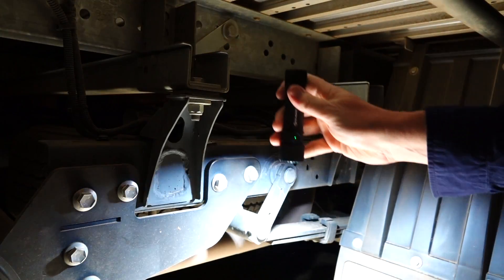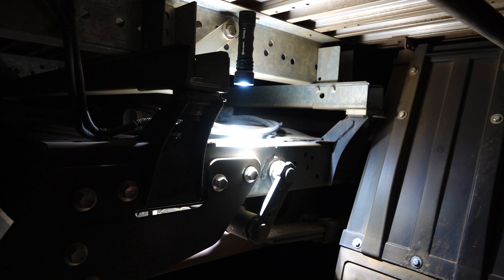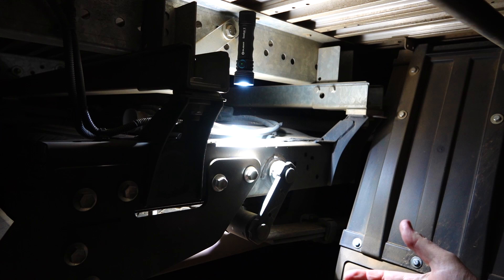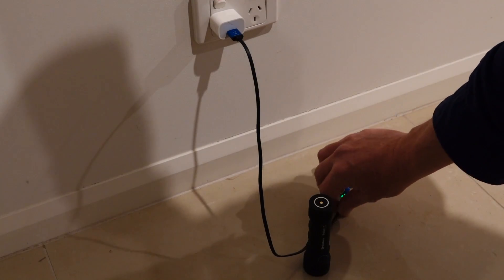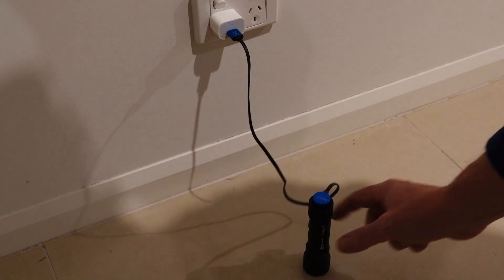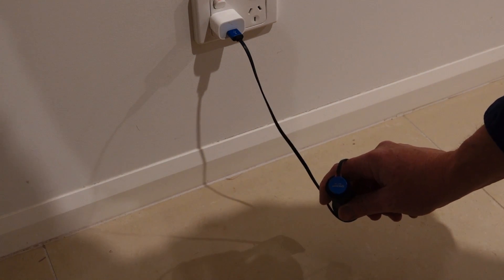I want to show you the magnetic mount at the back and how it holds underneath the ute. For example, if you've pulled over with a flat tyre and you want to have two hands free - nothing worse than having to hold a torch - just put it straight up underneath the tray and you can work on the back of the vehicle. I'll show you the recharging quickly: there's a little LED indicator that's green at the moment. Put the magnetic cable on and you can clearly see it goes red, and it'll turn green once it's fully charged.